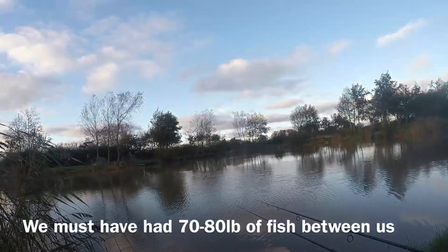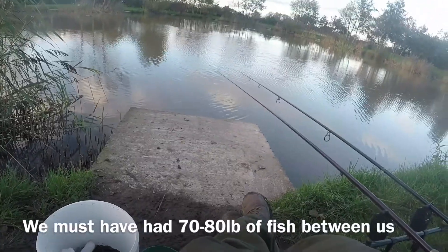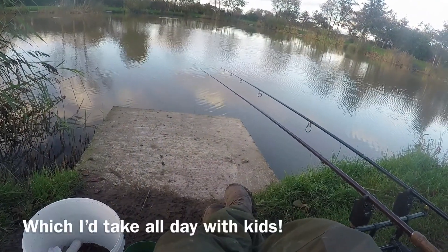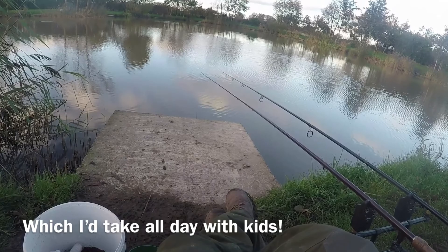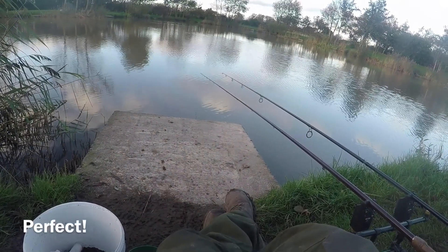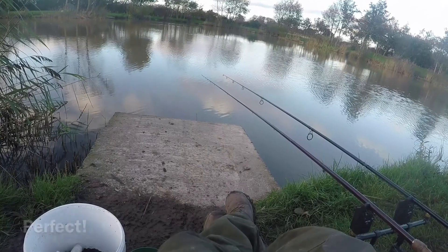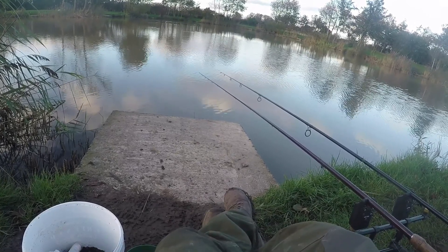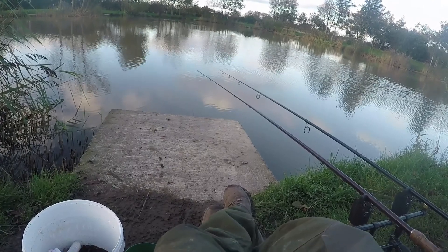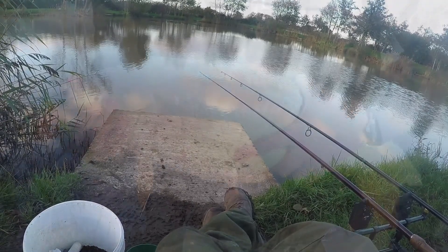Oh, we've just had a little flurry for a couple of hours. We had about five decent carp on the bounce. Both rods are out in the middle now, both on the lead, both on the stick mix - and that's what's doing it. We started early on in the margins, then went a bit quiet, then went back out to the middle, and both rods have been catching now for the last two or three hours.